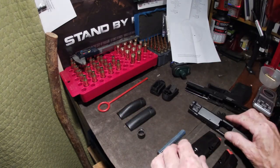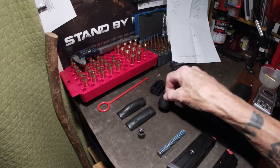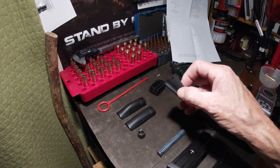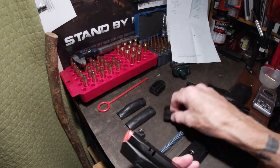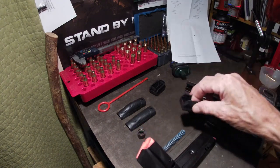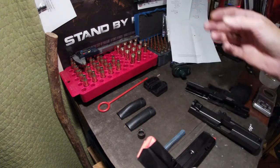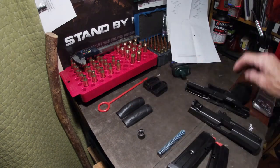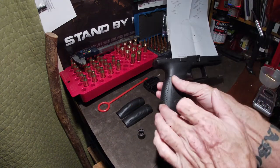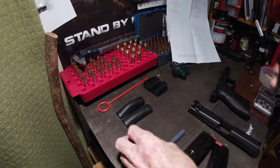It comes with mag extensions, which is kind of funny for a Canadian gun — we're already limited to 10 rounds and they give you a two-round mag extension. Some places that might be beneficial. It comes with two mags and three grip sizes; I have the medium on there now.